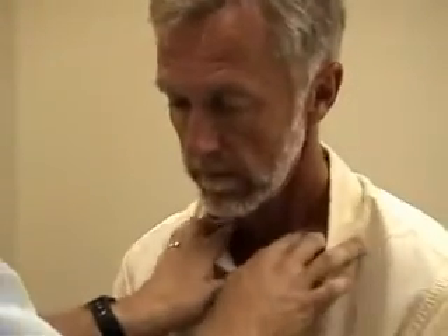And finally, the supraclavicular area. Just bend your chin forward a bit for me. That relaxes the muscles to hollow out the supraclavicular fossa for you a little bit.